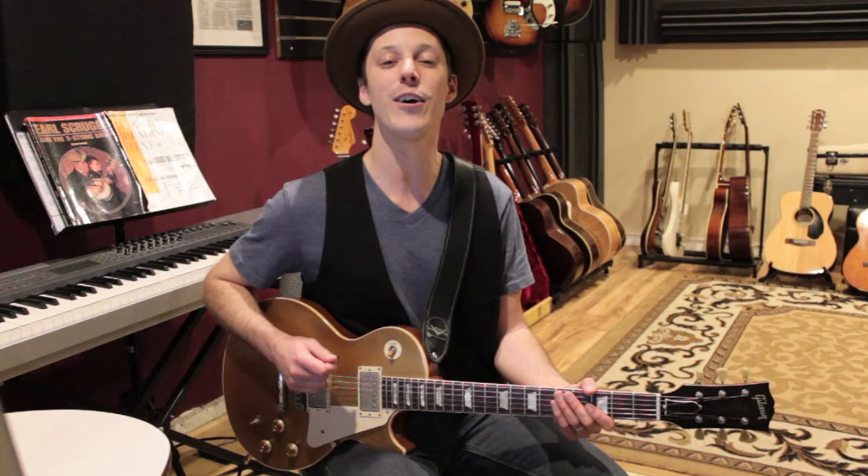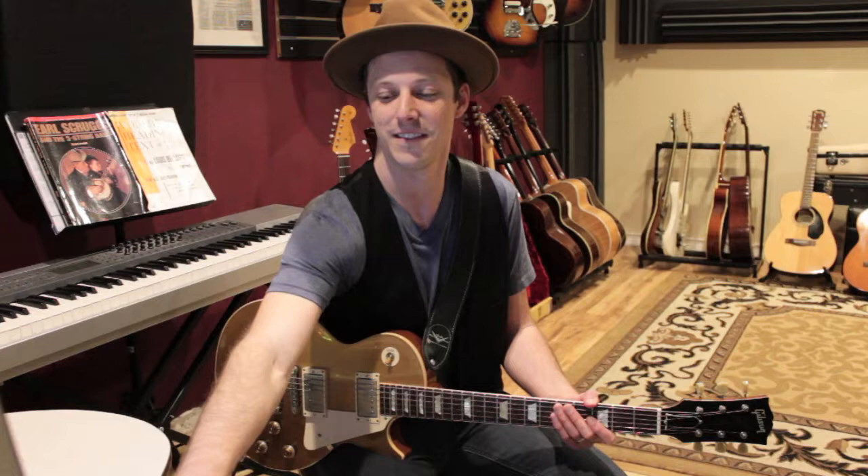Hey, what's up guys, John here and welcome to Inside the Solo, episode number 25. Today's episode is on a song called Stormy Monday as recorded by the Allman Brothers from the Live at the Fillmore East album. We're going to take a look at the first chorus of Dickie Betts' solo — one time through the 12-bar blues. We're in the key of G, let's check it out.